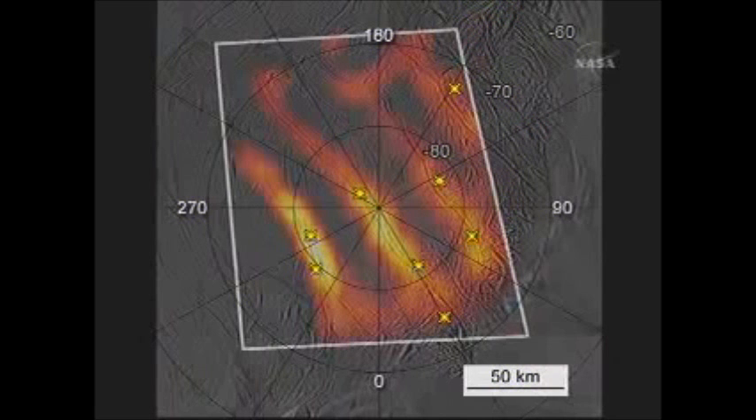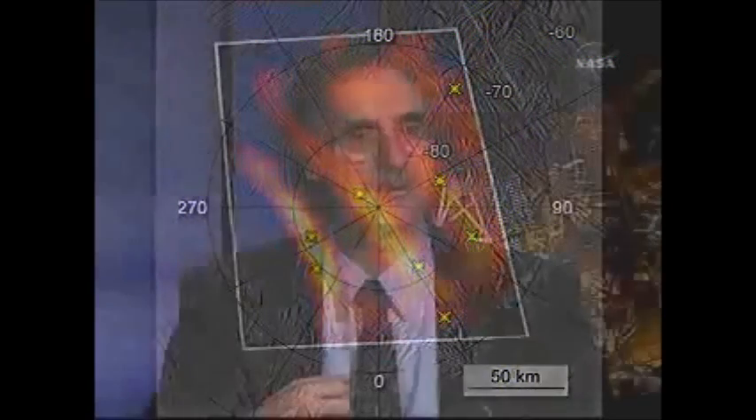We're really beginning to get a very comprehensive picture. We have images of the surface to see the geology, we can see where the plumes are coming from, and we can see where the heat is coming from. Other Cassini instruments are measuring the composition of the surface directly. And we have even more ways of observing the plume, because there are so many wonderful instruments on Cassini that can look at the plume in so many different ways.